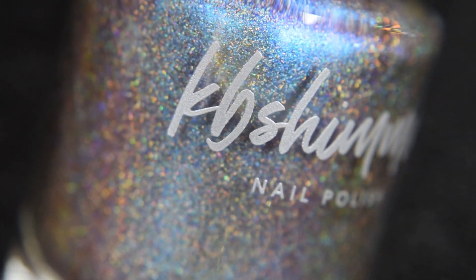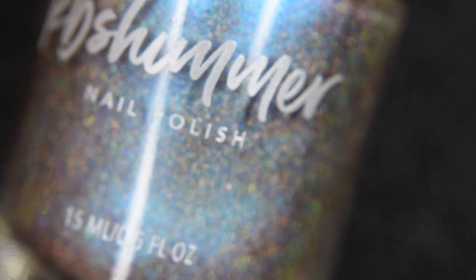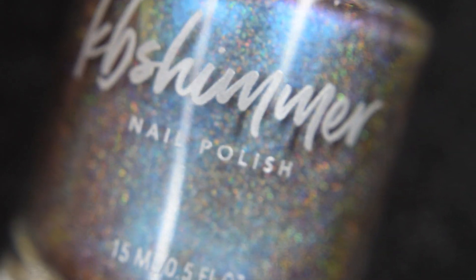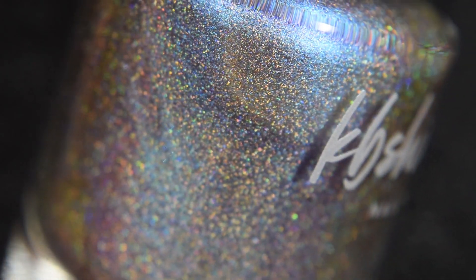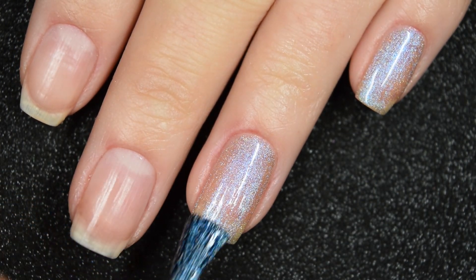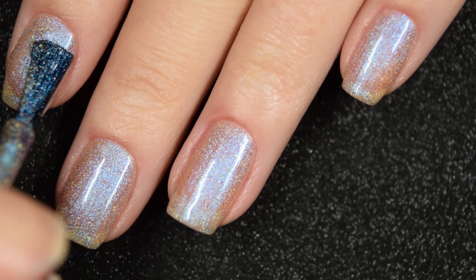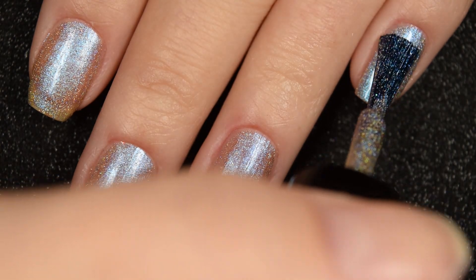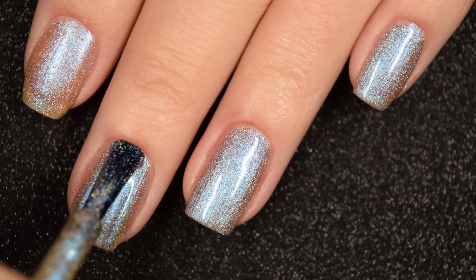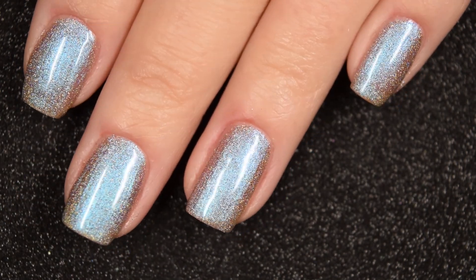Up next we have Everyday I'm Shovelin', and I love KB Shimmer's names. This is a linear holographic but the color is really hard to describe — it's kind of purple-y brown, but in different lightings it goes purple-y blue-y green. It is a multi-chrome with holographic. The blue flash stands out really well, and so does the holographic once fully dried. Really good, easy-to-work-with formula. Two coats covers completely; the flash is so strong it distracts from any visible nail line, but if you're super picky you might want three. Nothing dries textured or is hard to remove.